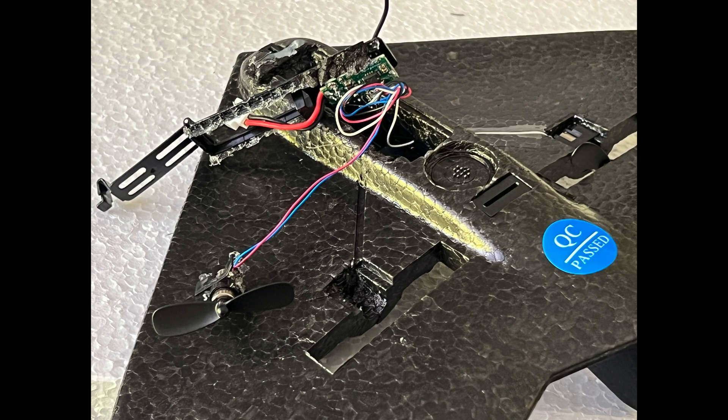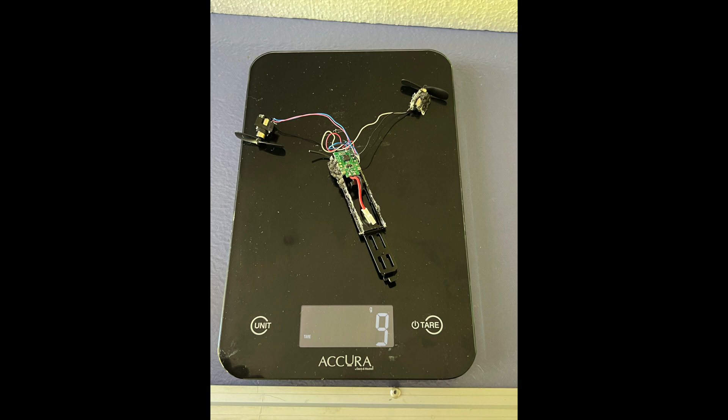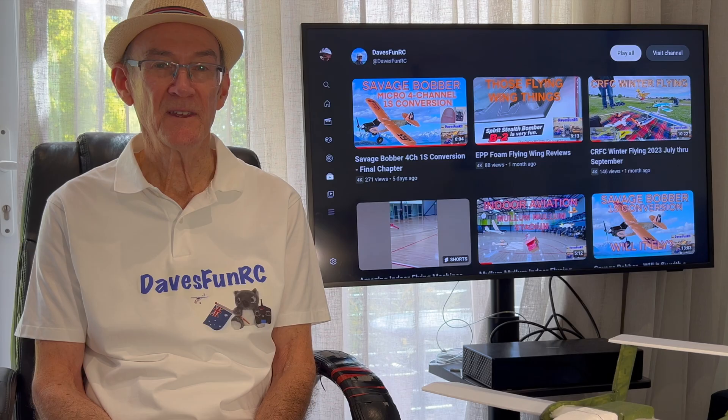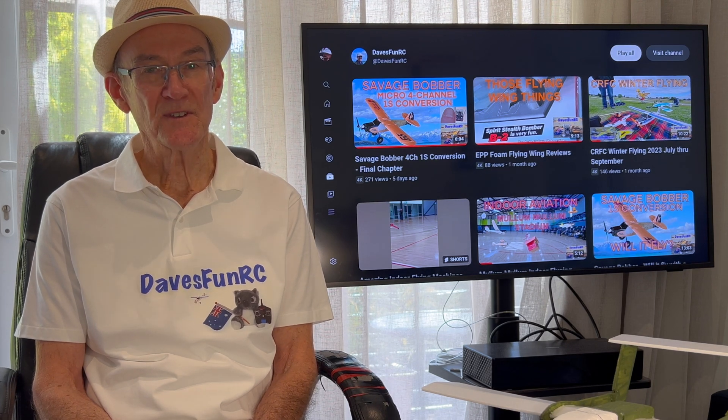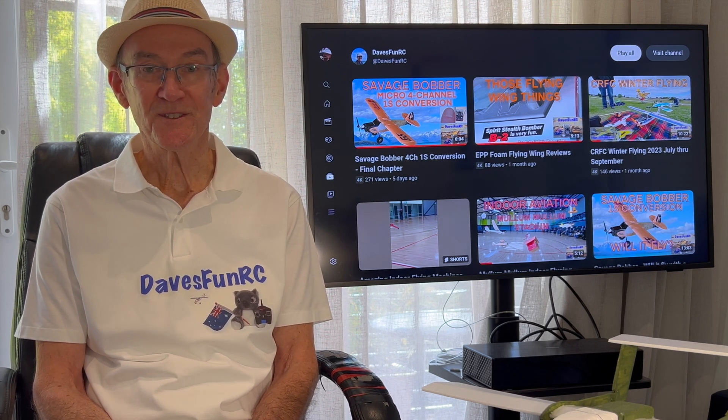It was really easy to lift the radio gear, battery bay and motors from the B2 bomber. I decided to keep the push configuration for now, as I thought if I changed it to a pull configuration and swapped the polarities of the motors, who knows what this would do to the gyro stabiliser.